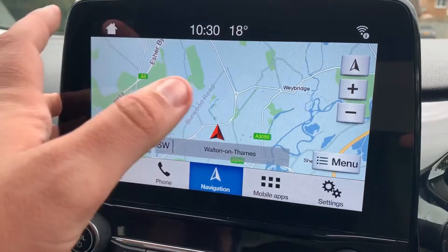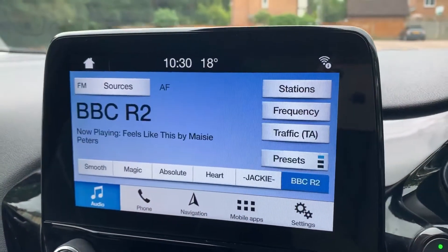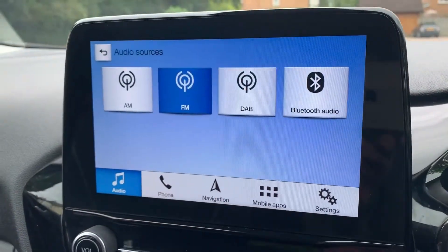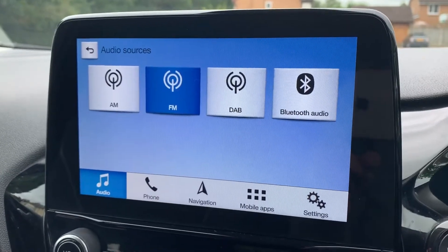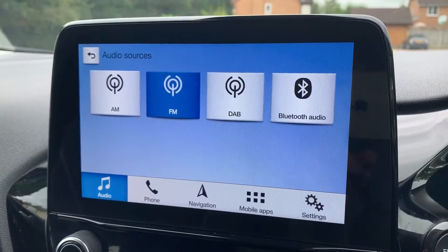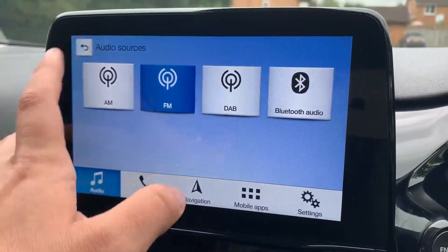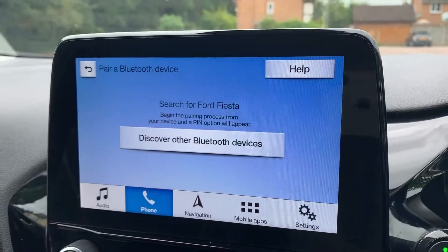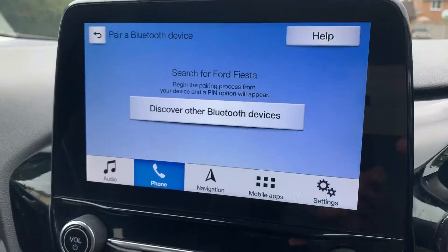In the middle we've got the touchscreen which includes satellite navigation — there's a full video showing how that works on both our website and Facebook page. For audio, you've got AM, FM, and DAB radio as well as Bluetooth audio. Once you pair your phone you can make and receive calls and also stream your music wirelessly. To pair your phone, search for your vehicle on your device and select it once found, then just follow the on-screen instructions.